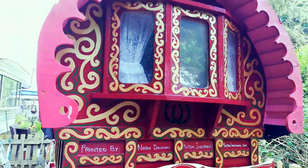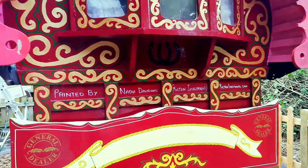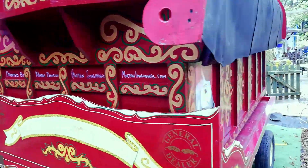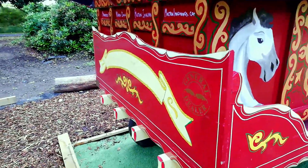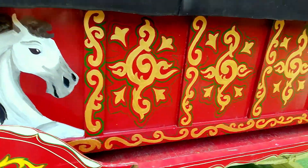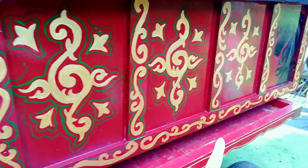Now I might actually be finished the back — apart from the scroll of course, because that needs to be repainted, and there's going to be something else going down here, but these are things for a later date.